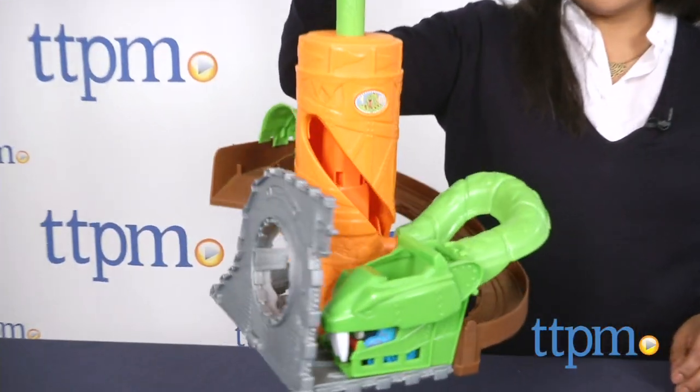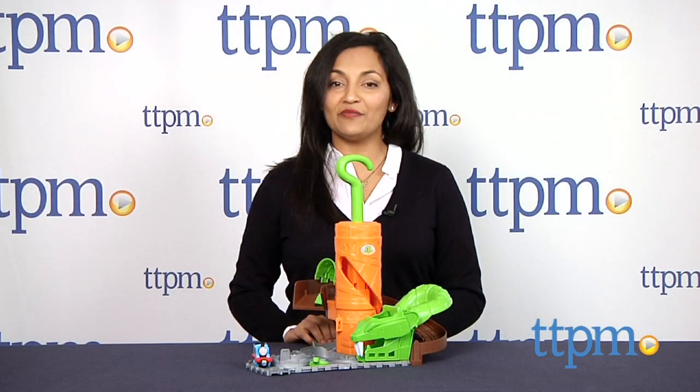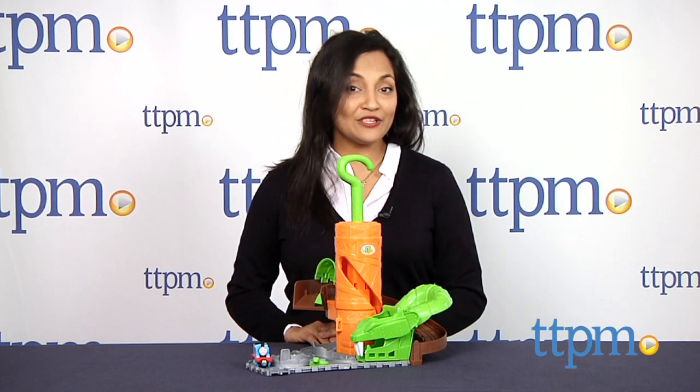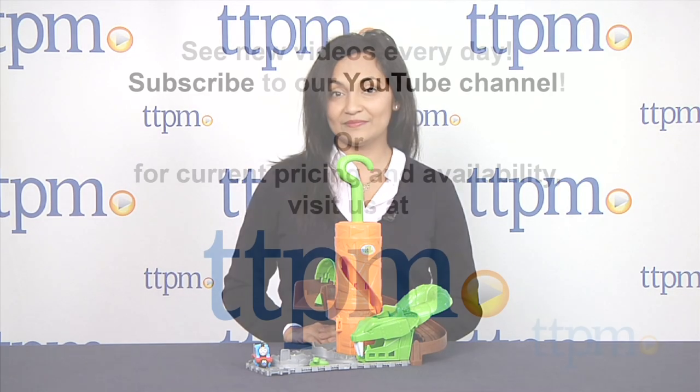The Thomas and Friends Take and Play Rattling Rails is for ages 3 and above and made by Fisher Price. For more information including where to buy and how much this costs, come find us at TTPM, and make sure to subscribe to our YouTube channel for the latest in toys.